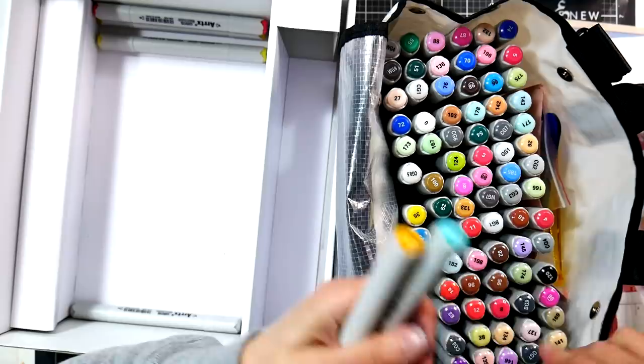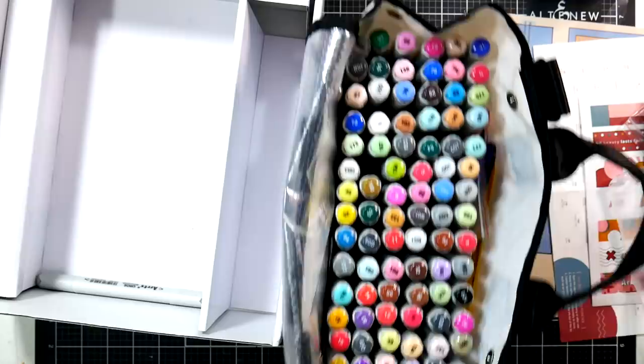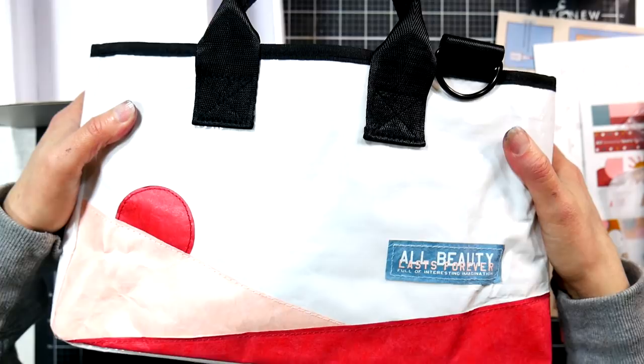It's kind of pretty to see what colors end up next to each other — looking at the draw, it's a fun thing to just pick out a couple colors and base your design on that. There's the unboxing of the Artix Oros 90 set. The bag says 'beauty lasts forever, full of interesting imagination' — sometimes things get lost in translation with certain products.